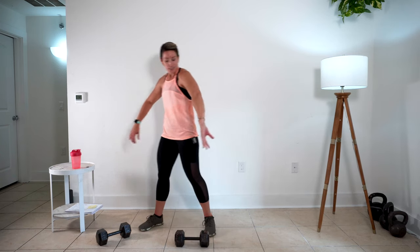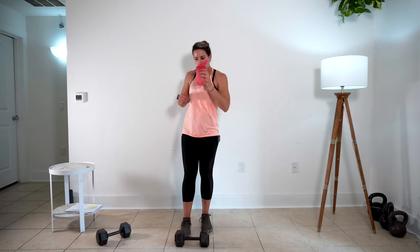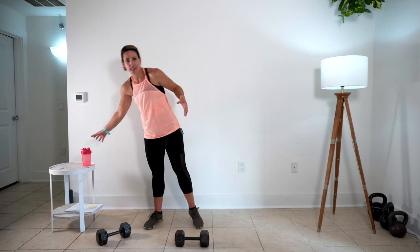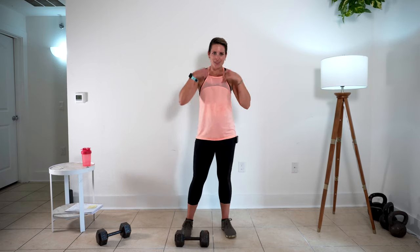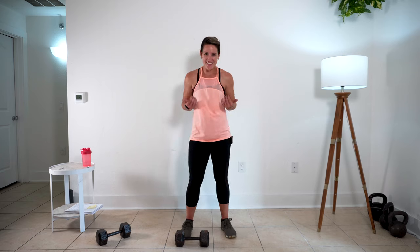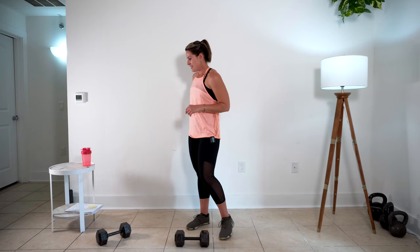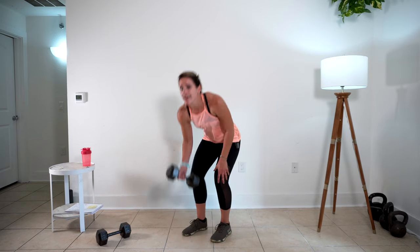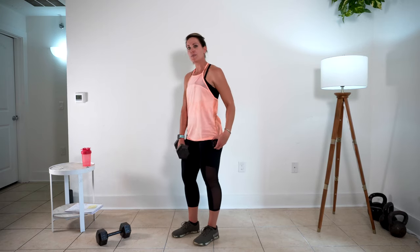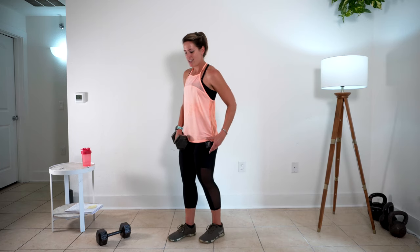I'm going to grab water — look, I've got sweat coming off my elbows. You do not need a whole lot of equipment to get a great workout at home. You just need a little know-how — stay with me and we'll get it done. One more set of this. I'm ready to move on from this one. I'm going to change my grip again.